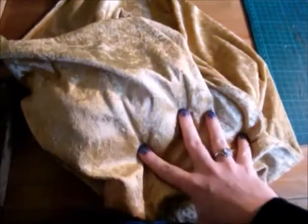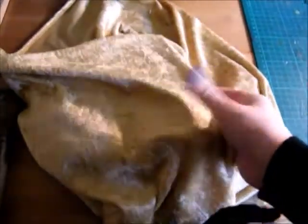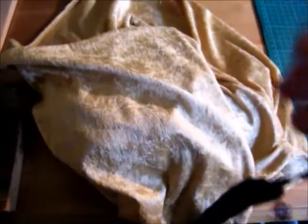I love velvets for covering shoes because it's a nice stretchy fabric, easy to work with, and usually relatively thick. It's also quite cheap to buy, which is always a bonus. So there we go — that's the fabric.